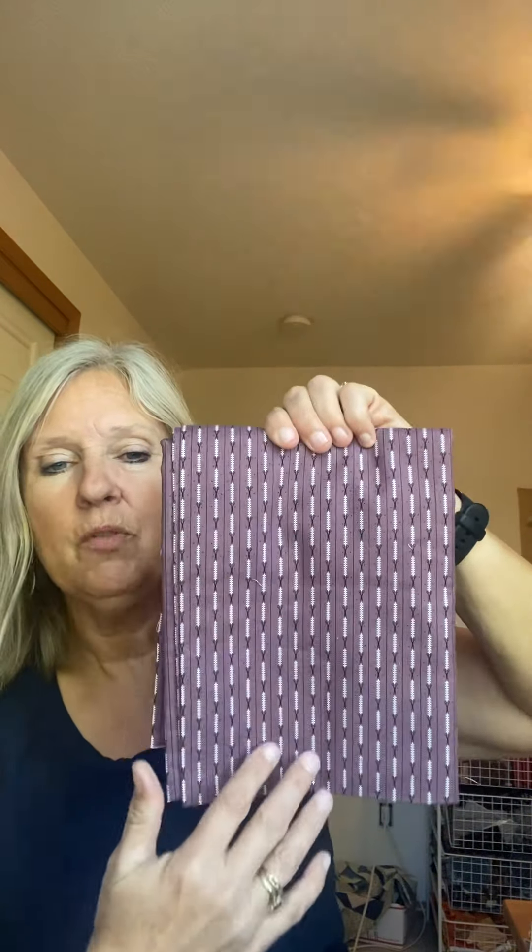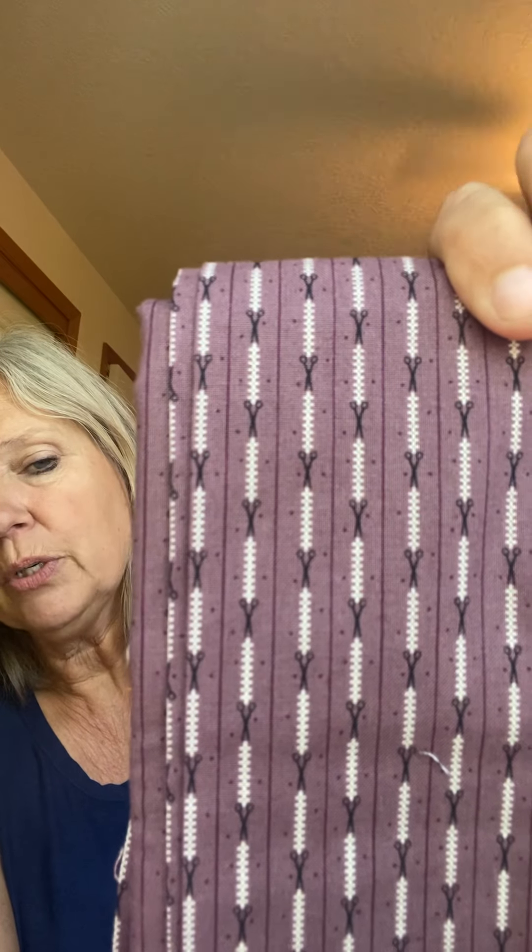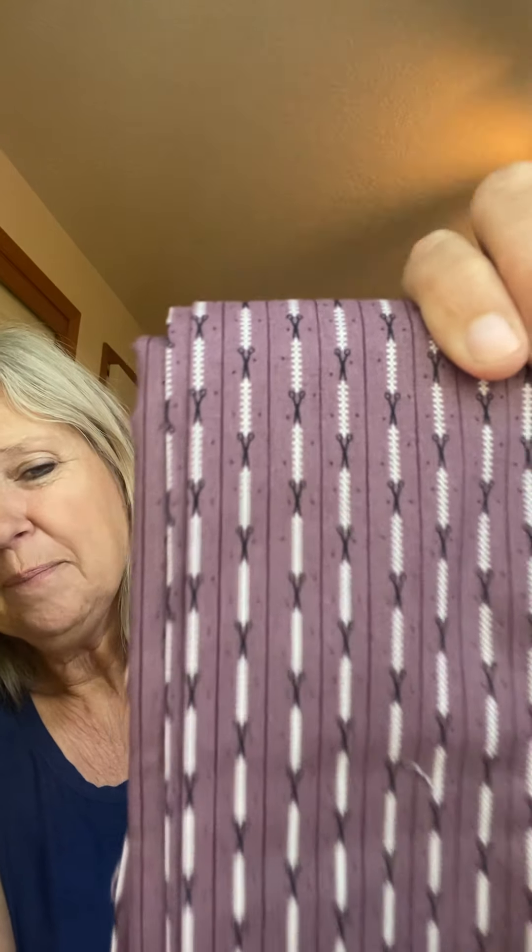Purple — I don't usually use a lot of purple unless the original quilt calls for it, but I do have a lot of purple reproductions because they're getting harder to find. I think they were used as a mourning print. Here's one that also has movement — it's not just stripes but looks kind of striped. I consider this a little magic fabric.